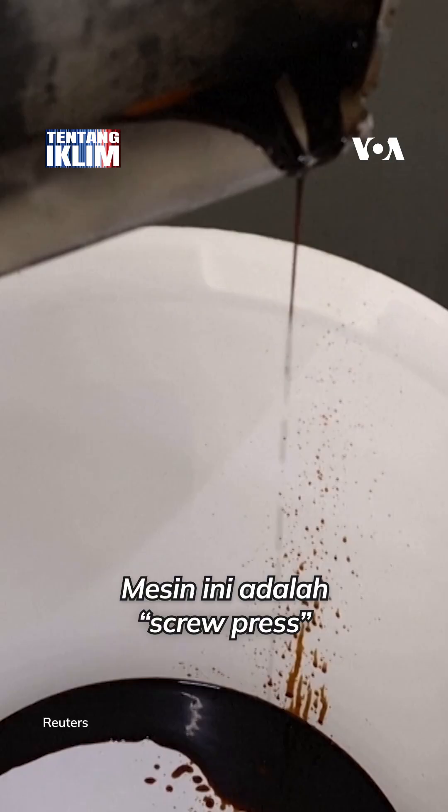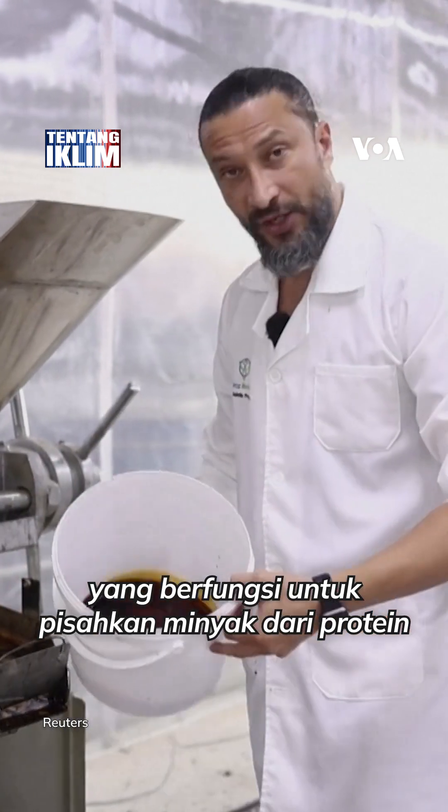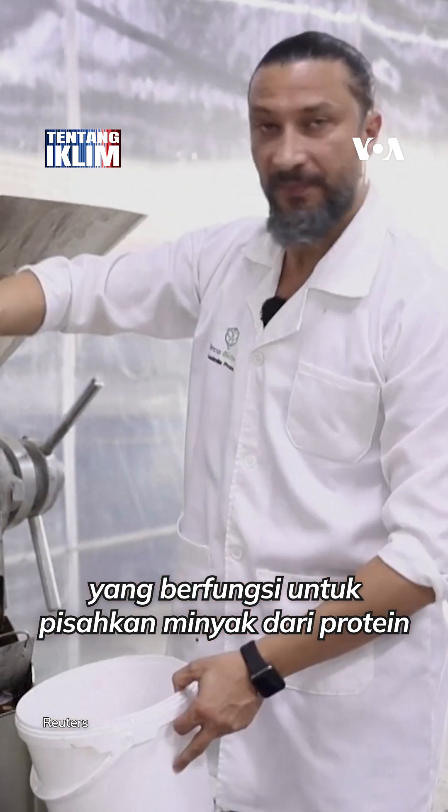This machine is a screw press that will separate the oil from the protein.